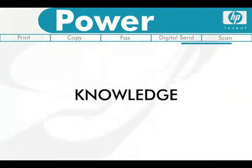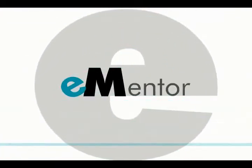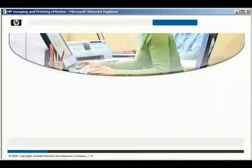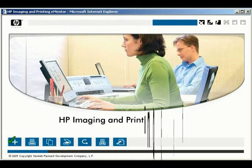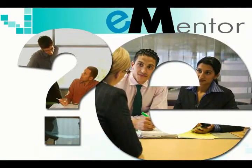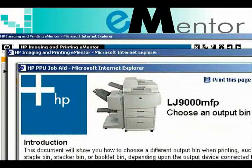Harness the full power of your HP print products with knowledge. Welcome to the world of HP eMentor, an interactive learning environment that offers a variety of training tools to enable you to easily take advantage of the power of HP imaging and printing devices. Need a question answered? eMentor allows you to easily navigate straight to the problem and zero in immediately on the solution.